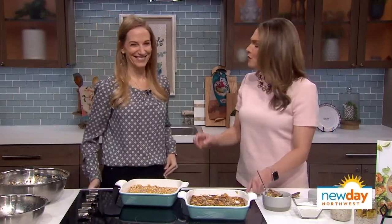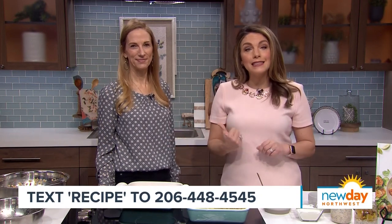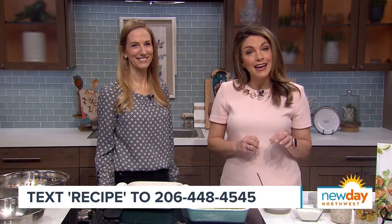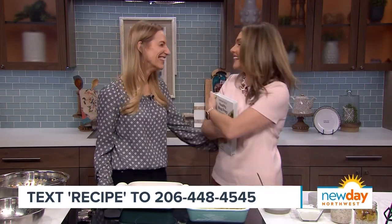Thank you so much! All the recipes she shared with us today are going to be on our website, or you can text the word 'recipe' to 206-448-4545 and we'll send you a link straight to your phone. Also, Lisa is holding a book signing tonight, January 10th at 7:45 PM at Seattle's Book Larder in Fremont. You can get her book and have her sign it — but not this one, because I'm keeping it for myself!